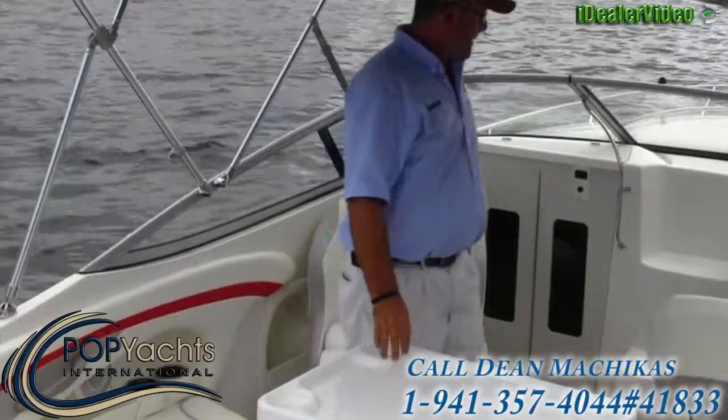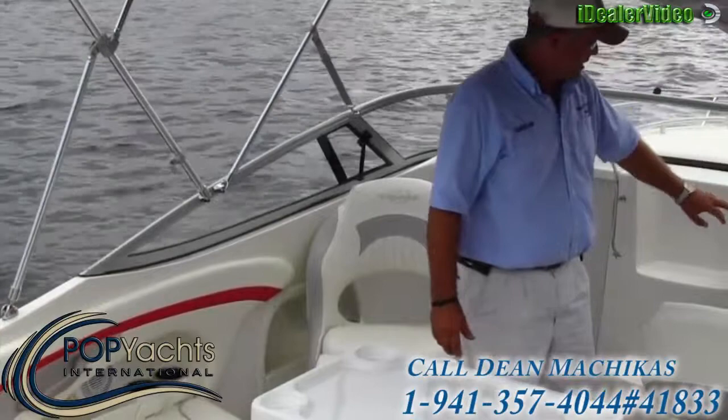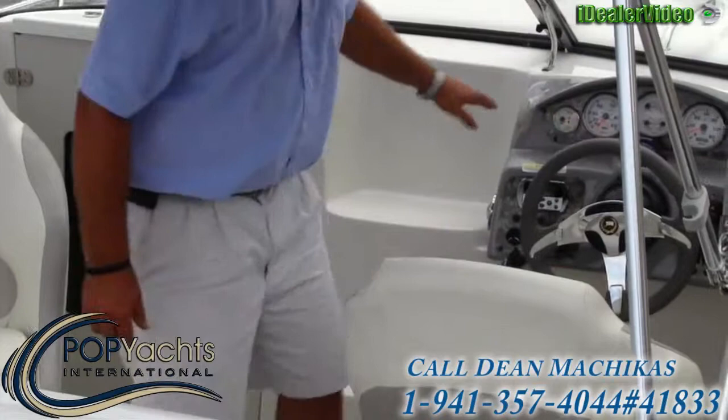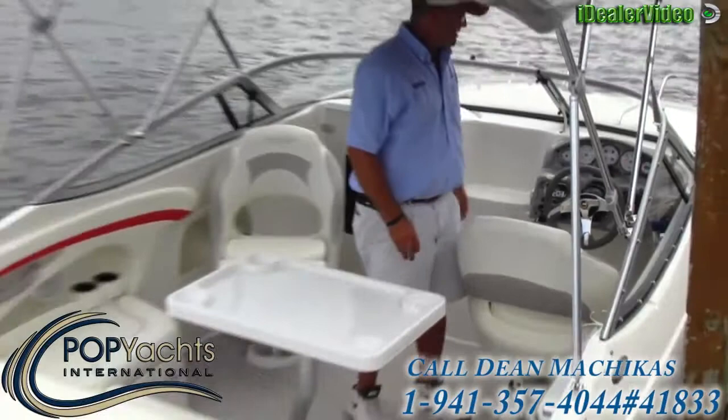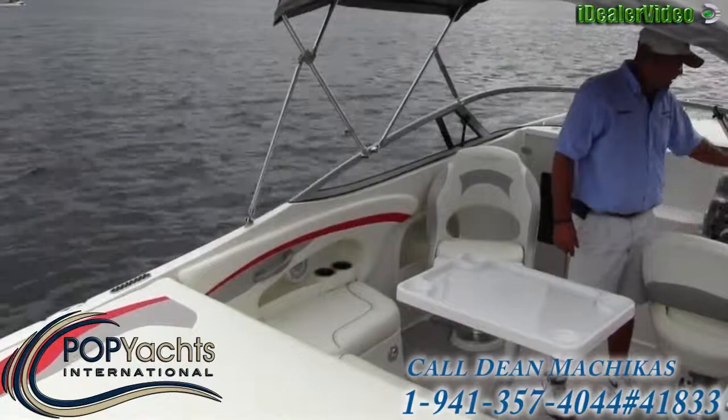Walking all the way forward, we come to the helm. We have a Richie compass dead center on the steering wheel — it is a flip/tilt wheel — along with a full display of gauges, another remote for the stereo, and your breakers and rocker switches for the 12-volt accessory. The boat is equipped with a digital depth sounder, a stereo, and trim tabs on this particular boat.